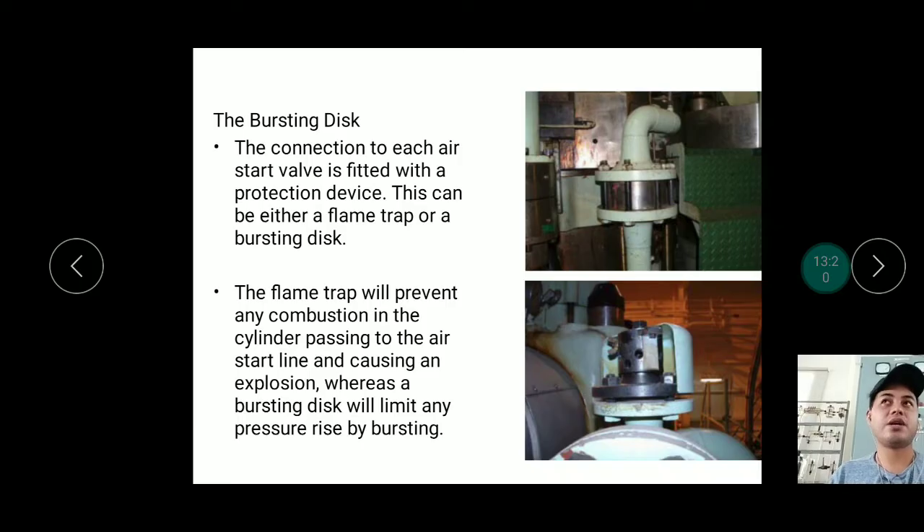The connection to each air start valve is fitted with a protection device — either a flame trap or a bursting disc. A flame trap is used because during starting, if there is residual fuel leaking from an injector and you admit air, it could explode. The flame trap prevents combustion in the cylinder from passing back into the air start line. A bursting disc limits overpressure. Some systems have both a flame trap for combustion protection and a bursting disc for overpressure protection.